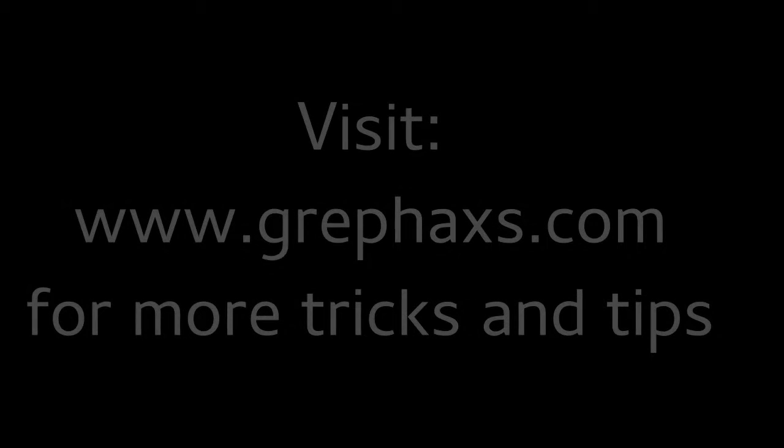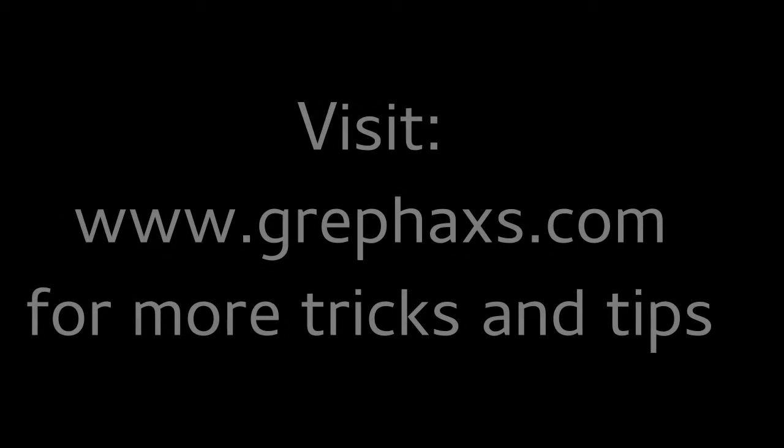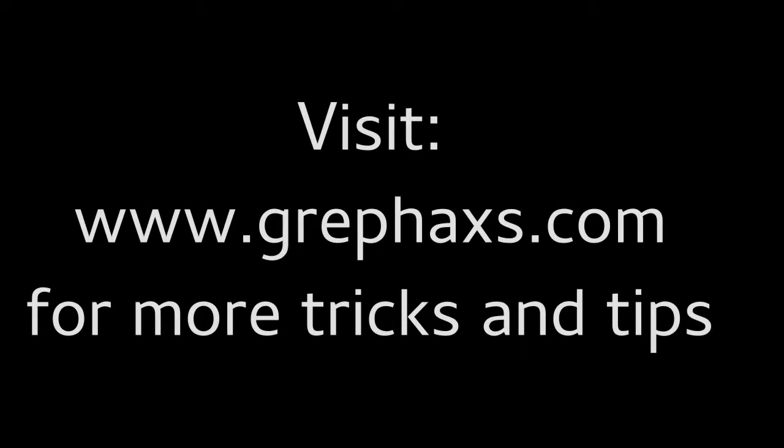Hello, this is PsychoRage with GrepHacks.com.